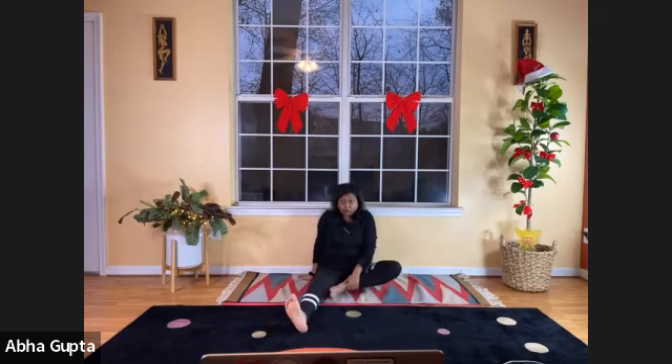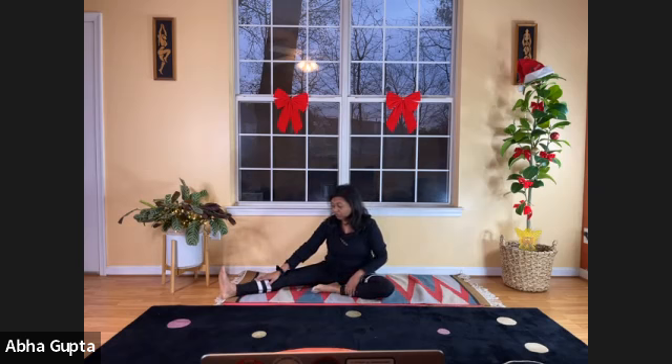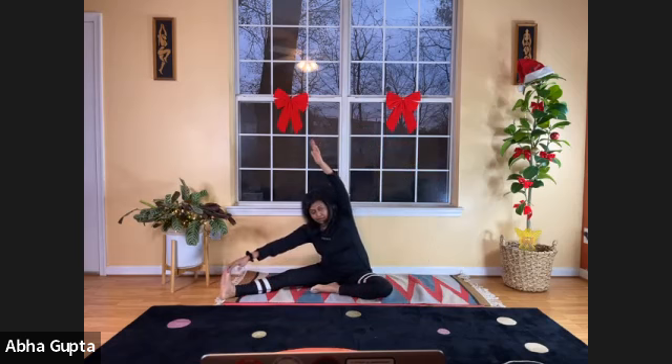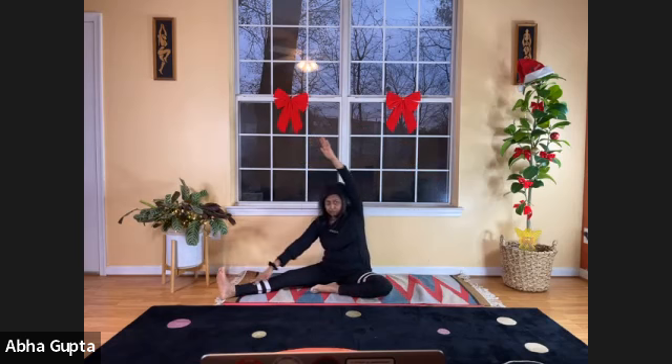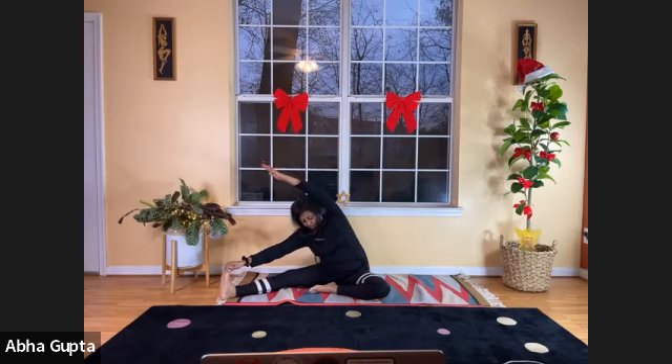Now fold your left leg, stretching your right leg and bringing it toward the body. Lift your left arm up while your right hand walks down toward your right foot, holding your right toes — or just hold your knee or shin, wherever your hand reaches. Bend to the right side. Five, four, three, two, one. And relax.